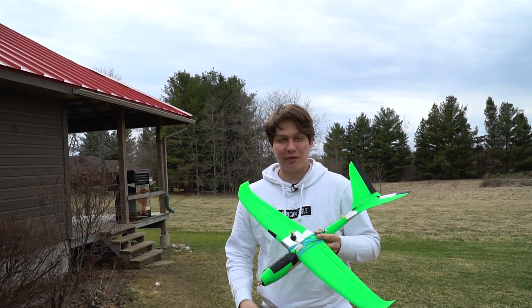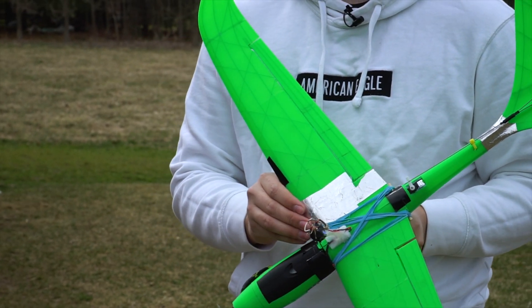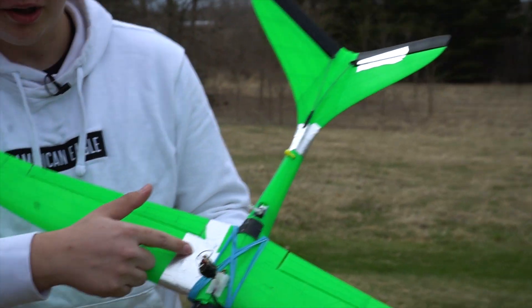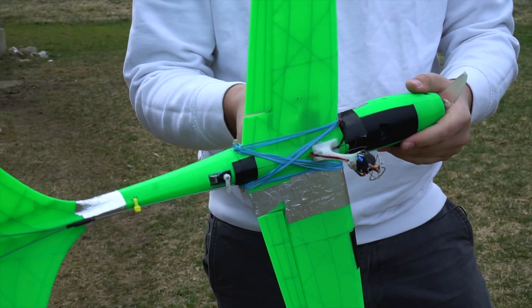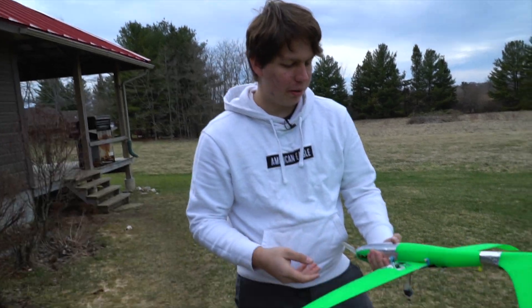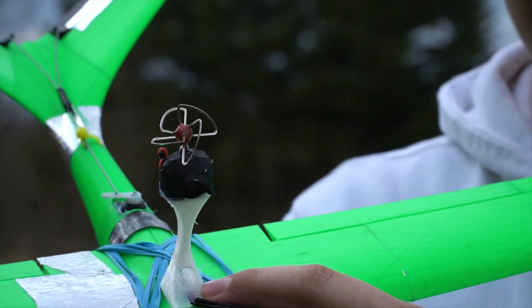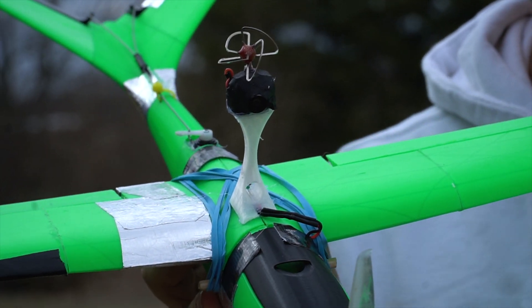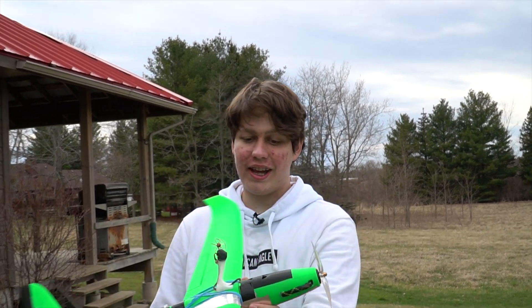The plane is all repaired now. I used CA glue — well, actually it's a crappier version — and foil tape, and it seems to be holding fine. It only had a few failure points. I've also got the FPV camera mount with the camera on top, so this time I'll actually have some onboard footage. It's ready to fly again.